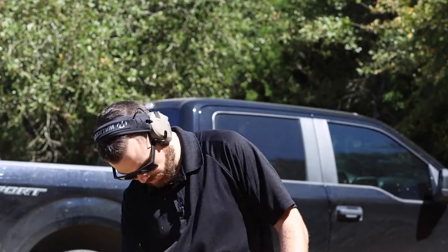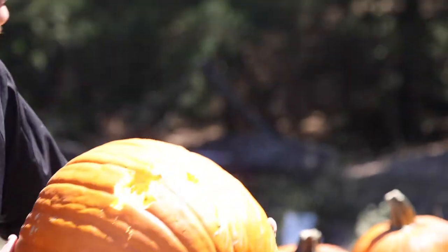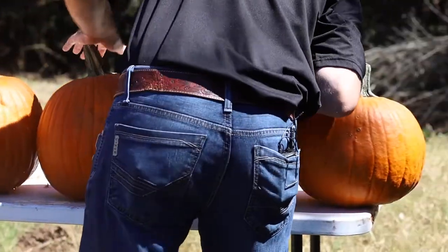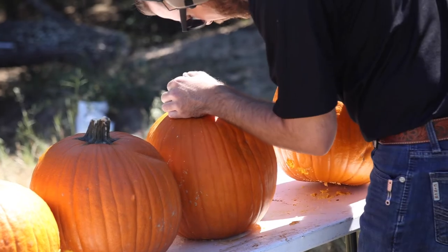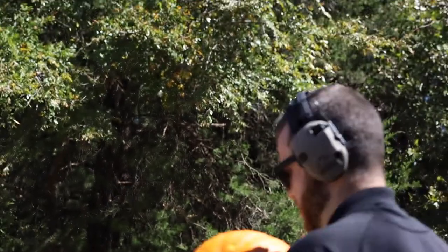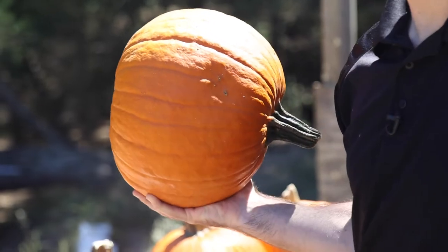Alright, .45. Good center shot. We're through one. Exit wound is a lot bigger on this bad boy. Two, three, four. We're through four, into the fourth — five. We just barely nicked that last one there. So, pumpkins — pretty dang bulletproof, considering.